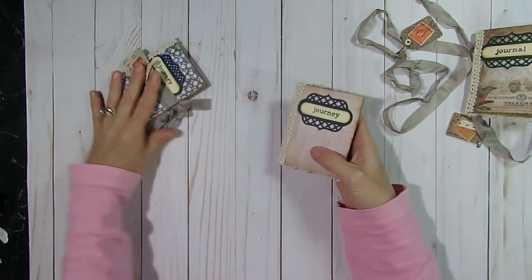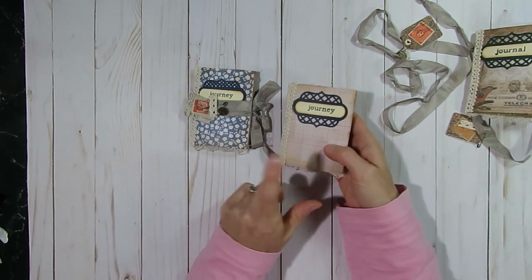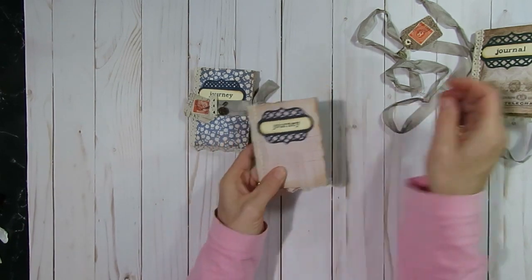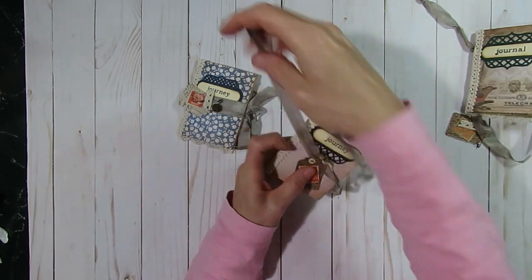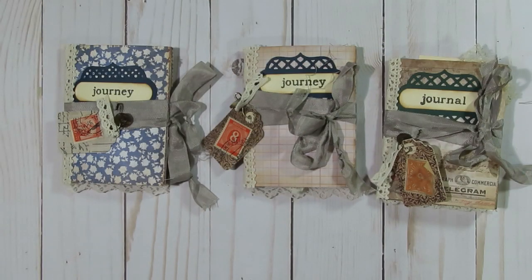The third journal is very similar — just a different organization of the same paper — so I'm not going to open that one up. I just wanted to thank everybody so much for watching today. Don't forget to open up the description box and check out everyone else's channel, and until next time I hope you all have a wonderful day and happy crafting.